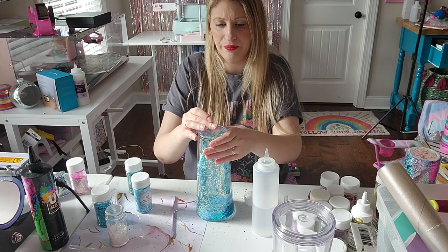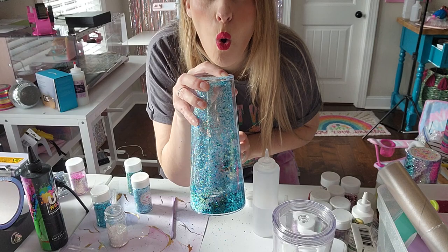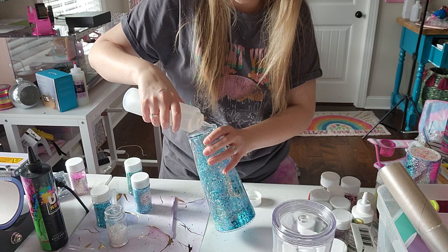I'm just using my finger to tuck all of that glitter in there. Now we're going to put some more baby oil in here and start filling it up.